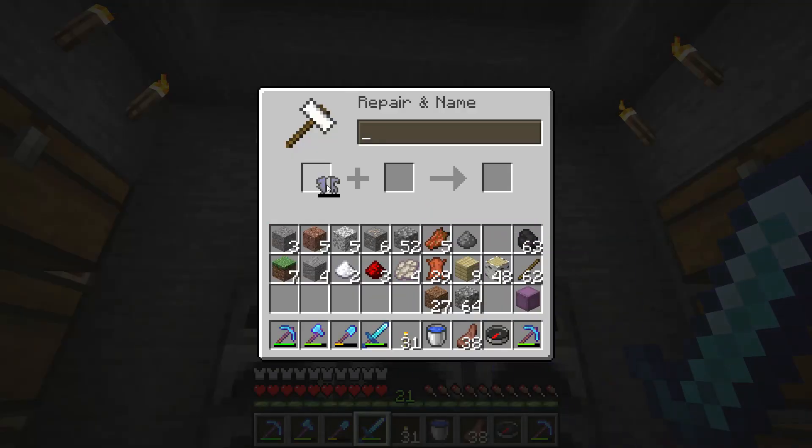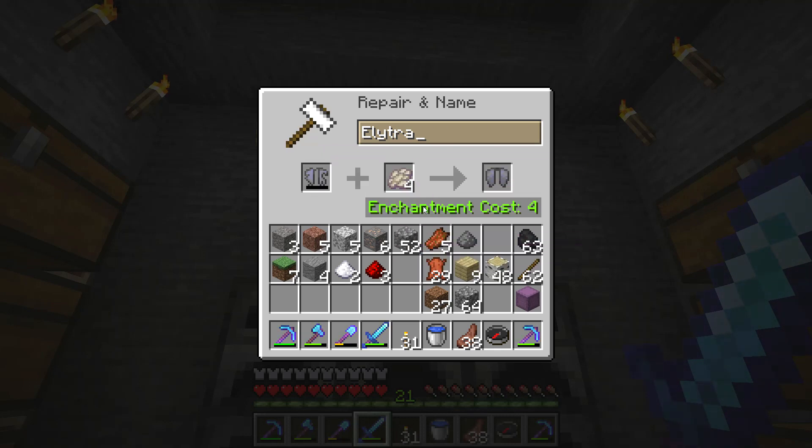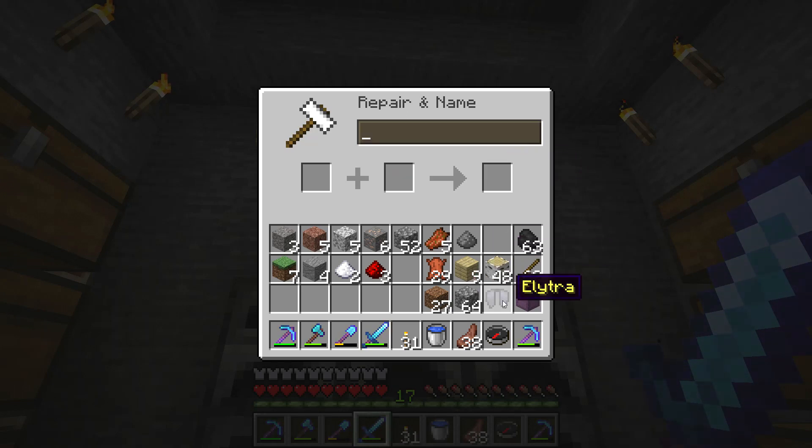Put the elytra that is broken into the anvil, add some phantom membranes — four of them will completely restore it. Pay a few enchanting levels and now it's fully repaired.